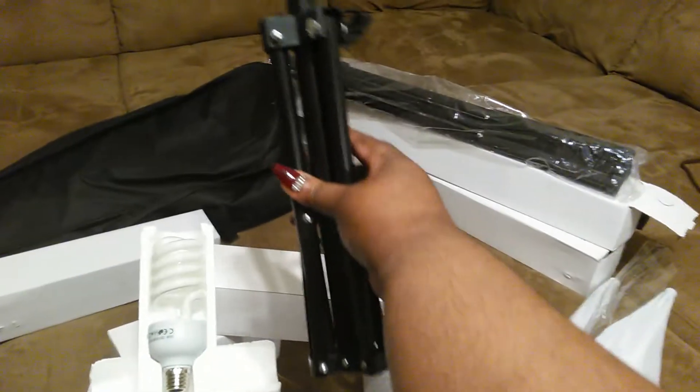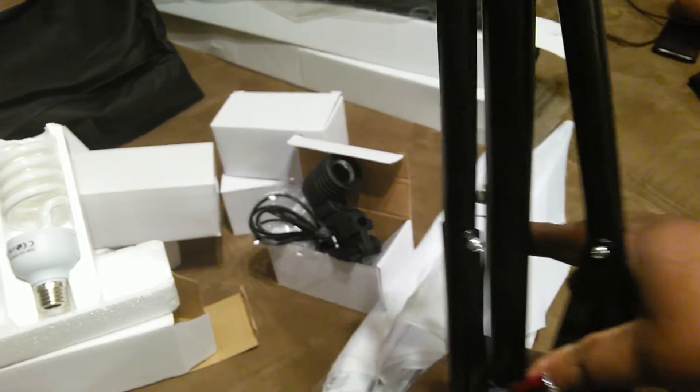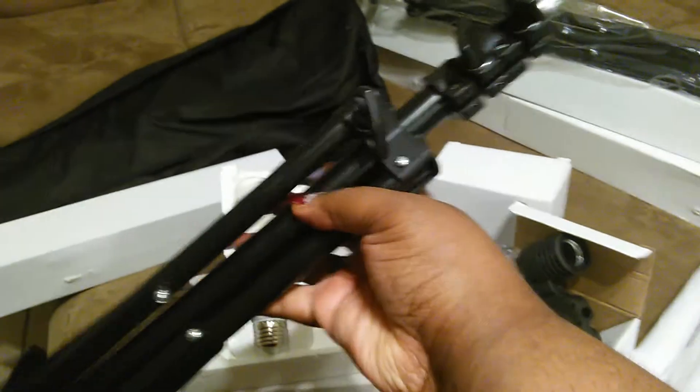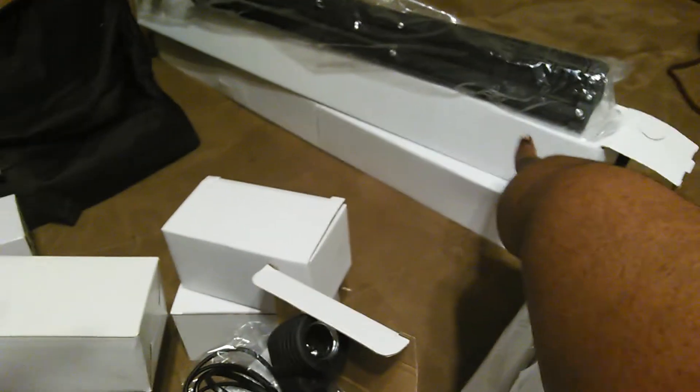Then on top of that I got this — I love this because what it works out to be is, if I don't want to set up the whole thing, I could actually set this up on the table and have my lights that way. Really nice metal sturdy stands. And this over here is the larger size — I got two of them, one, two.